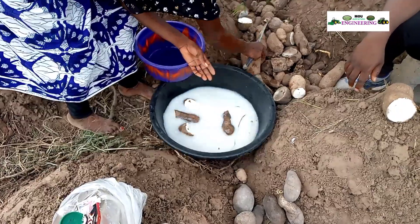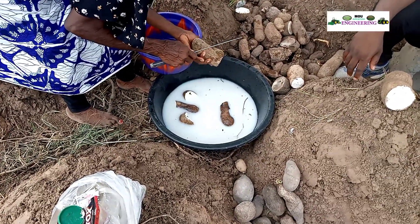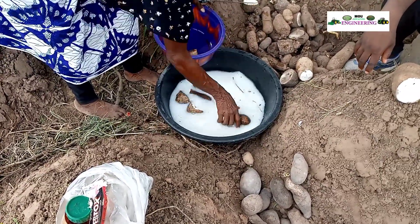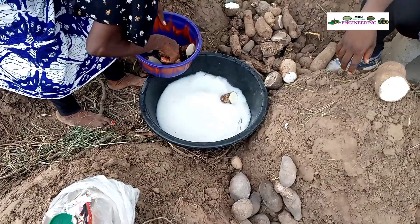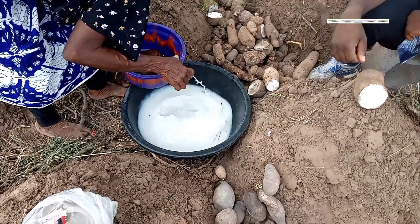Ladies and gentlemen, welcome to MOU Agricultural Engineering. Today our focus is the treatment of yam sets before planting. A lot of farmers often neglect this very important operation before planting their yam.